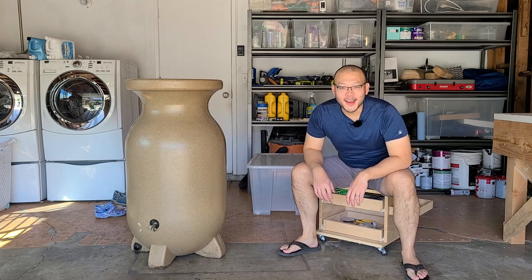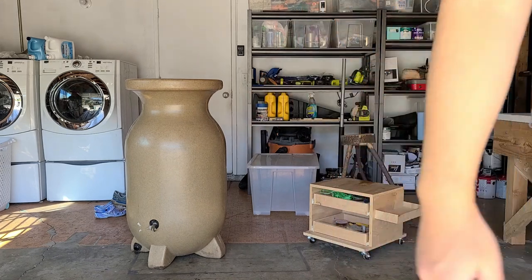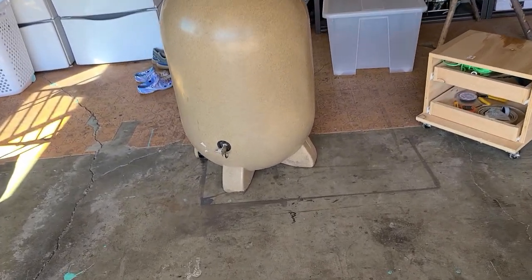Hey YouTube! Super exciting day today. We are going to try to fix this thing. It's supposed to rain tomorrow so I'm pretty motivated to try to figure out what is wrong with this.